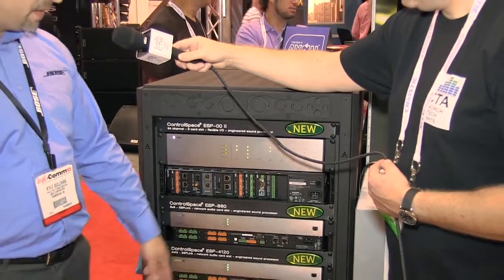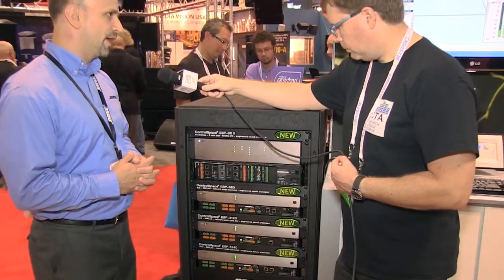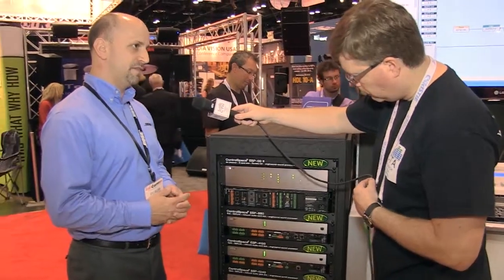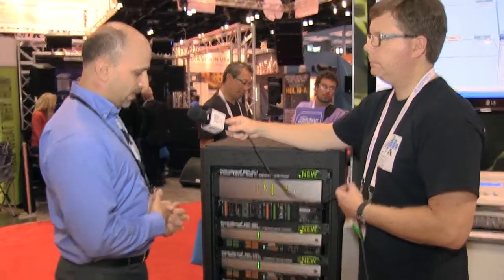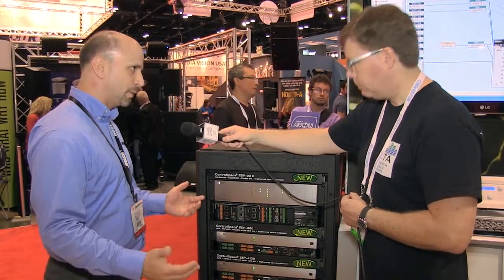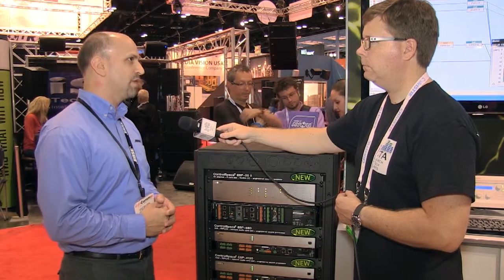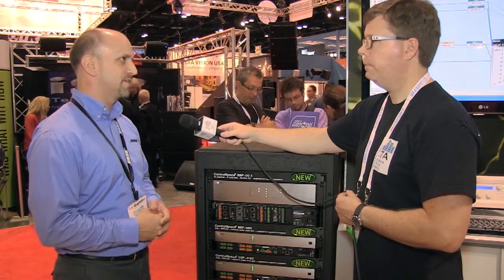We also have a unique expansion card slot, and at the same time as these processors we're offering Dante connectivity. We also have a network port on the back if you just want to do a plain control network. In early 2014, we're offering an AVB card for those processors as well.